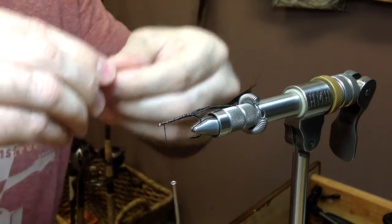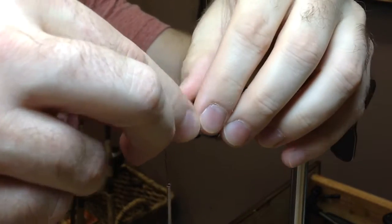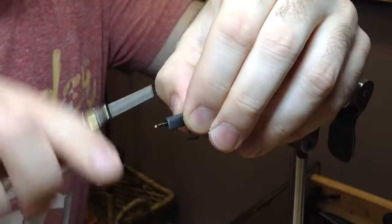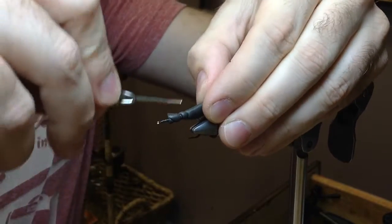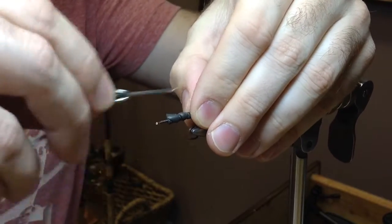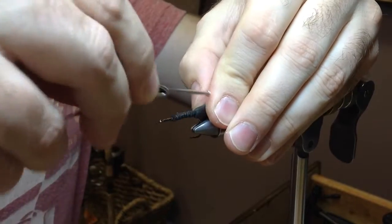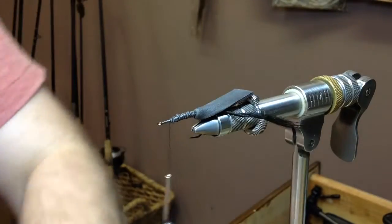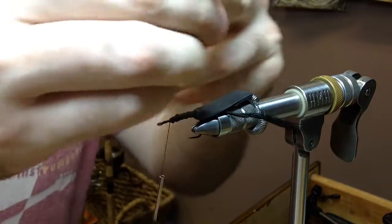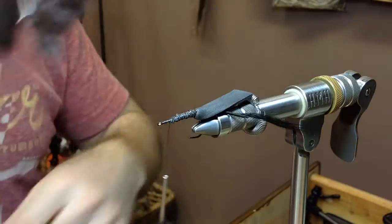This is where it gets real ugly. I'll go ahead and tie this in about right here, trying to keep it straight. This is going to look really sloppy, but I promise when it's all said and done it'll look good. Now the purists are really going to laugh at me here — I like to put a little bit of super glue to keep my strip in place.